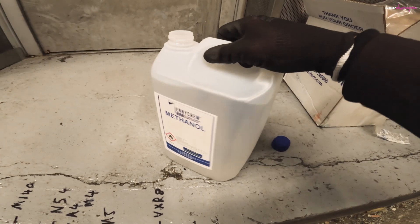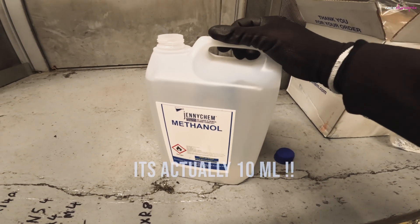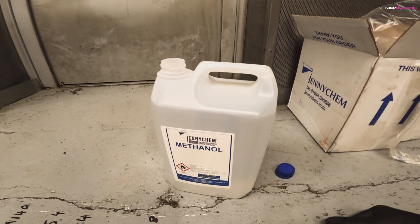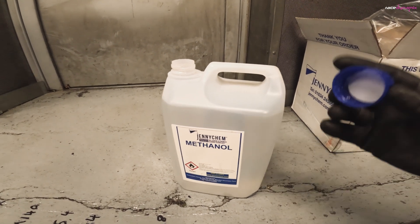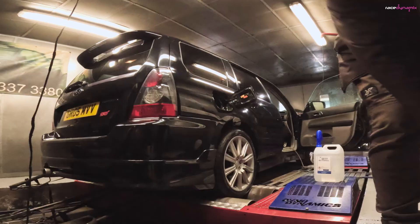One thing I should say about this stuff is it's extremely toxic. 50 millilitres will cause blindness. 80 millilitres will kill you. So take extreme care. Don't store it anywhere near children. As you can see the caps are just normal caps — they're not child proof. So be careful.